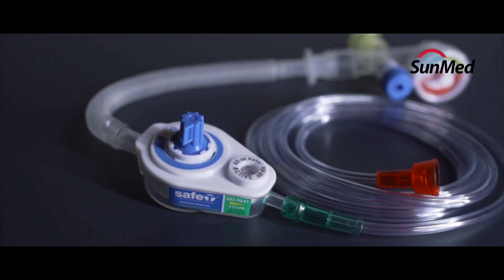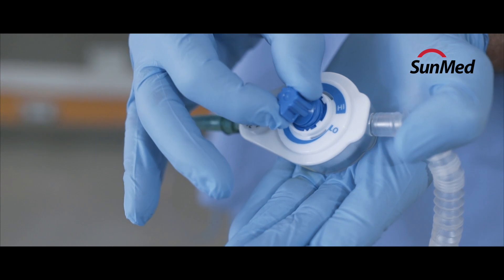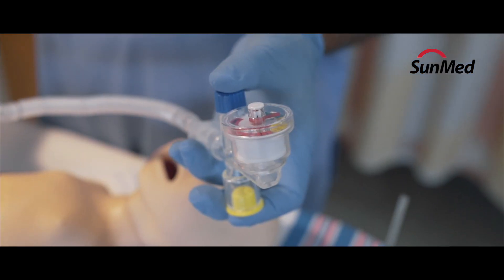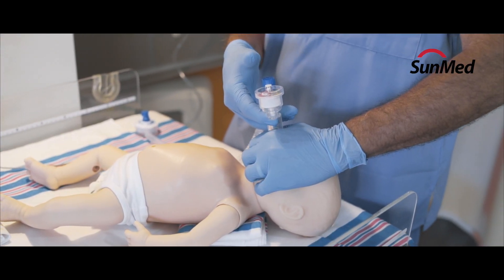Unlike a self-inflating BVM or hyperinflation system, the PIP pressure on the Safe-Tee can be preset prior to use, and the device does not require hand compressions to deliver the breath.